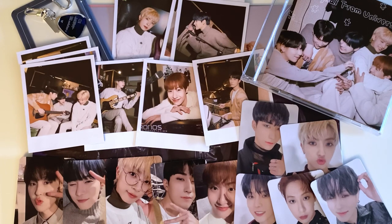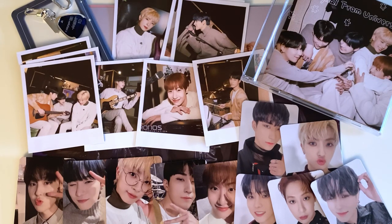Alright, you guys — that was everything for my unboxing of OneWe's Oh New Evolution 2 MD set. Thank you so much for watching and I will see you soon in my next video, bye!